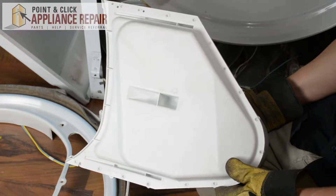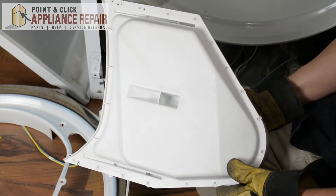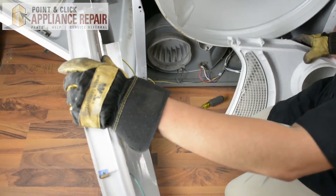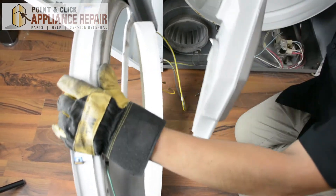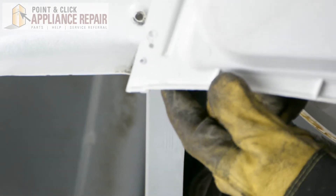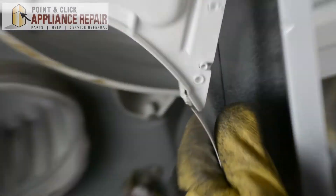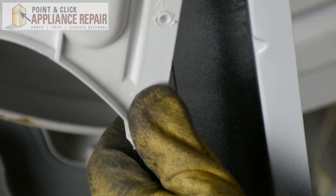Now you can grab your new OEM replacement duct assembly. If you don't have one already, you can find one on our online store. To put this duct assembly onto the bulkhead, we're going to flip it over. We're going to try and line up the holes, and at the same time slide this tab right over the metal so it all lines up — slide it over on both sides — and your holes should line up nicely.